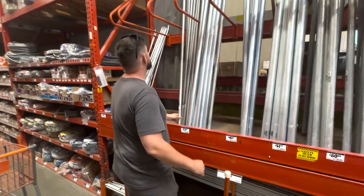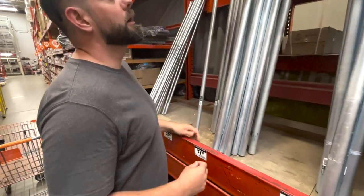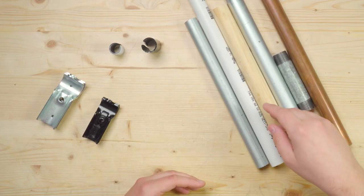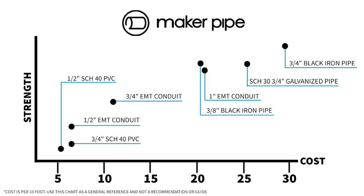Once you think about your build and what you need it to do, you'll want to start looking at the available pipe options and figure out which one is the most affordable while still meeting those strength expectations. To do this, you need a general understanding of the pipes and sizes that are available to you. You can find a lot of options in the electrical or plumbing aisle in your local hardware or home store. Some of the most common options that you'll see are PVC, wooden dowels, EMT conduit, rigid conduit, and black iron or galvanized pipe. Here's a chart that shows some of the common pipes and tubes that you can find that'll work with the connectors and their cost versus strength comparison. Usually you'll find that more expensive pipes offer more strength and rigidity.